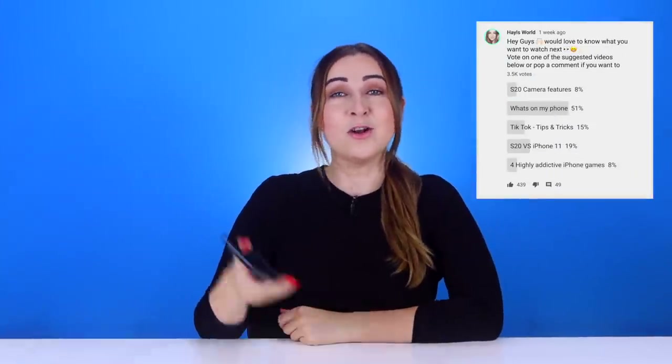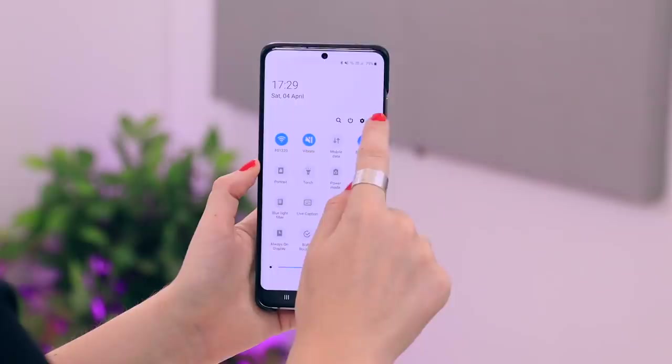I asked you guys what video you want to see next and I was a little surprised when more than half of you said you want to know what's on my phone. So I'll show you some ways I like to set up my device, mixed in with a couple of tips you can use on your phone.